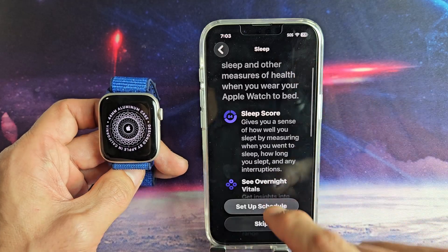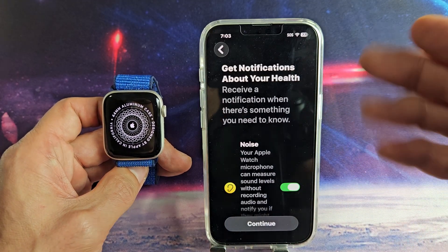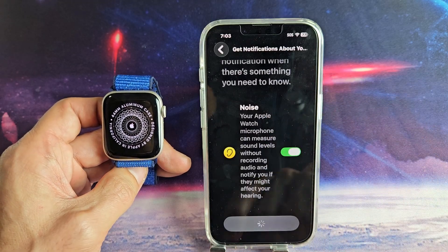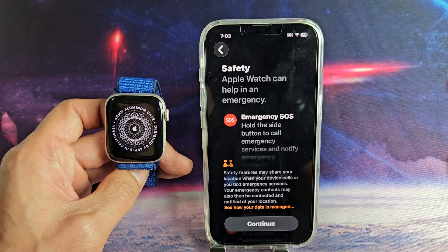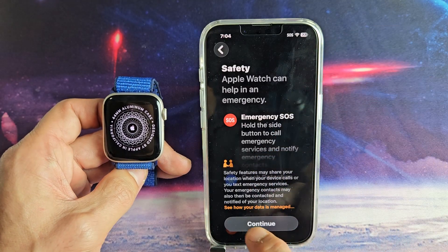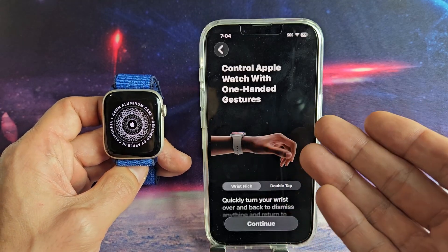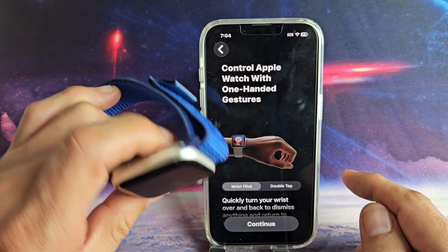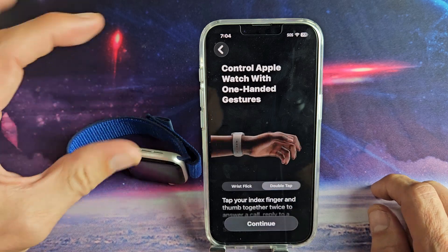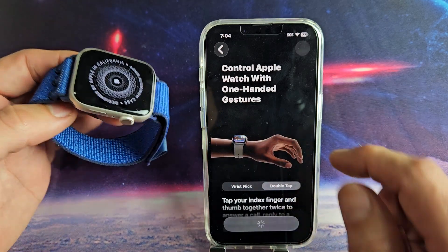For sleep, I'm not going to set up a sleep schedule — I'm just going to go ahead and skip that. For notifications about your health, go ahead and read through that. I will have mine toggled on and tap on Continue. For Safety and Emergency SOS for emergencies, read through that and tap on Continue. You can also control your Apple Watch with one-hand gestures — you can flick the wrist or double tap. Let's tap on Continue.